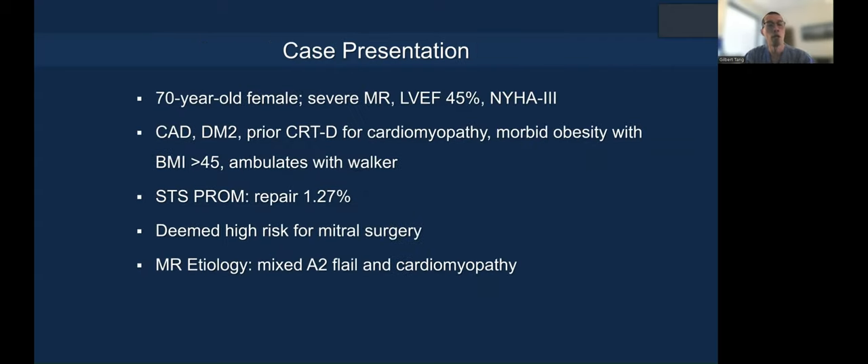It's a 70-year-old female, EF slightly reduced at 45%, with CRT-D for cardiomyopathy, morbid obesity, and some disability. Even though it's a low STS score for surgical repair, the patient was deemed by the heart team to be high risk for surgery.